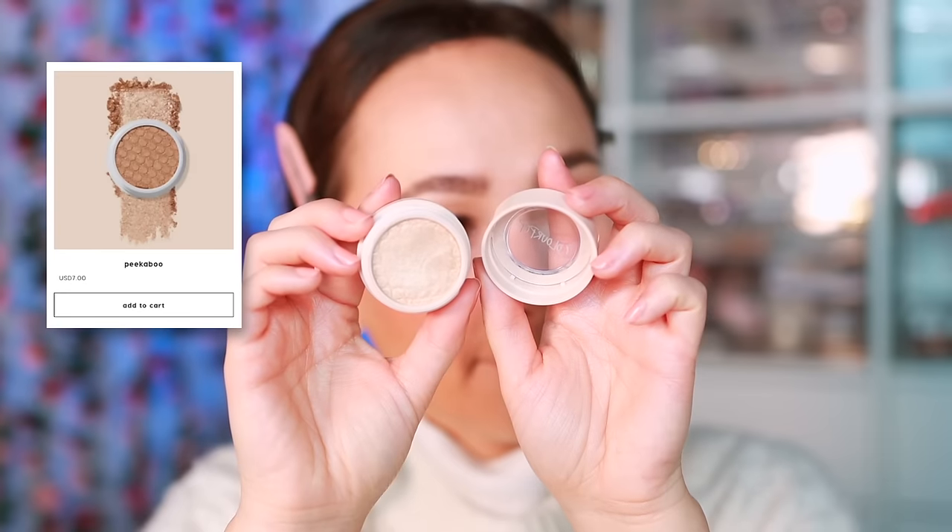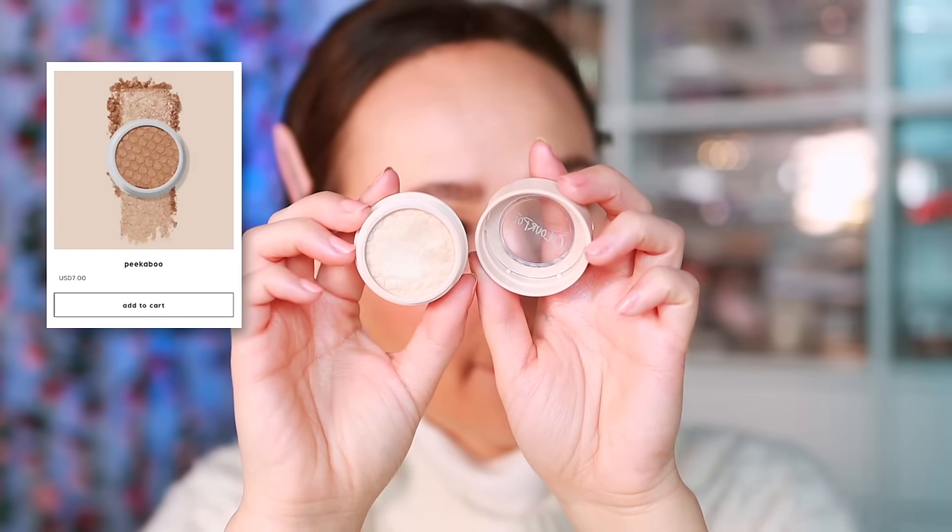The skin is too reflective and shiny, so I'm using the Hourglass Translucent Veil setting powder - really great for a glowy base because the natural glow will still come through. I'm focusing mostly on the under eyes and center of the forehead, where I get most oily. My skin is still very glowy but looks really natural. Now for the eyes - I've been really inspired by those frosty light eyes.